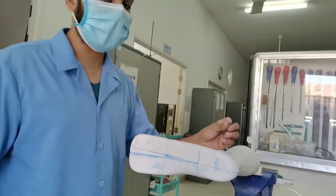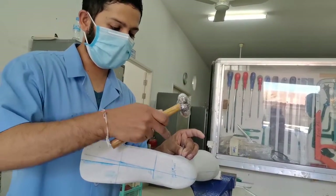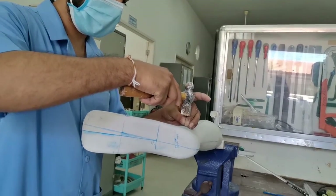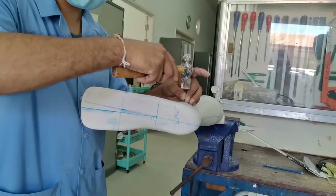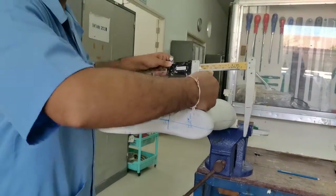Then we use a blade and hammer and mark the apex of the radius on the lateral side with a line. Then we want to apply pressure first with tetra and light.